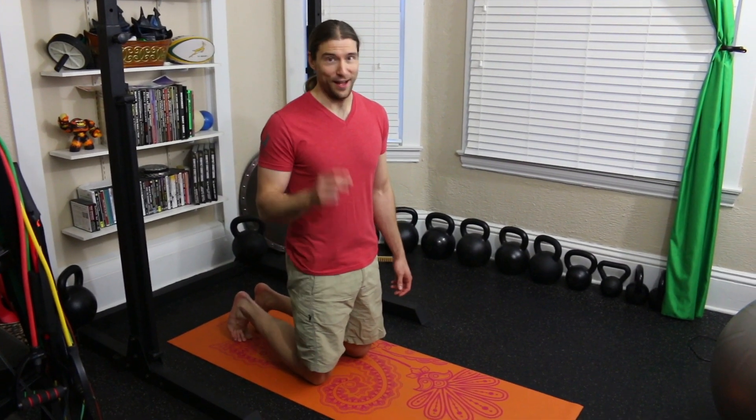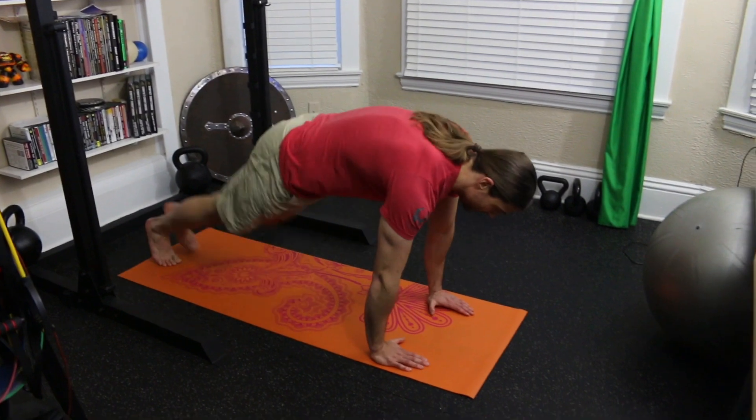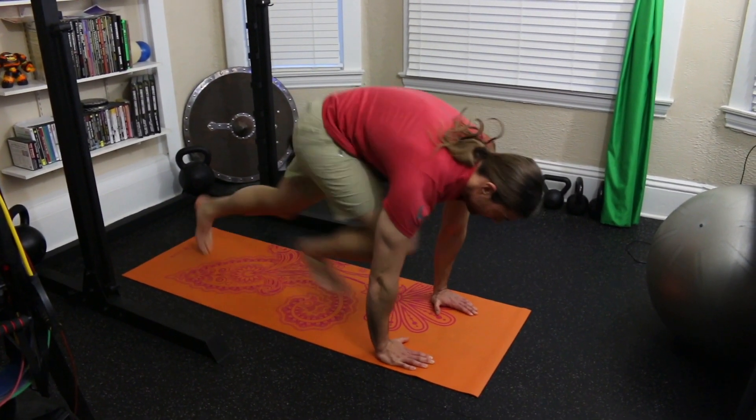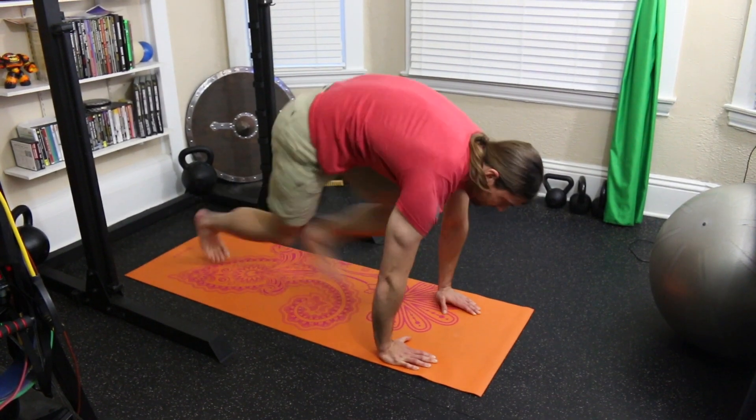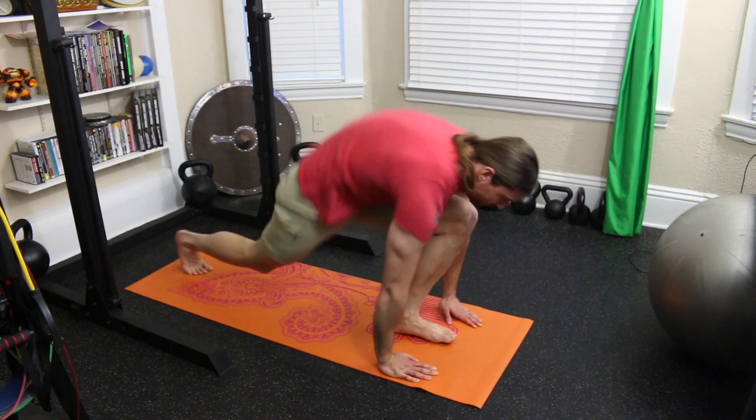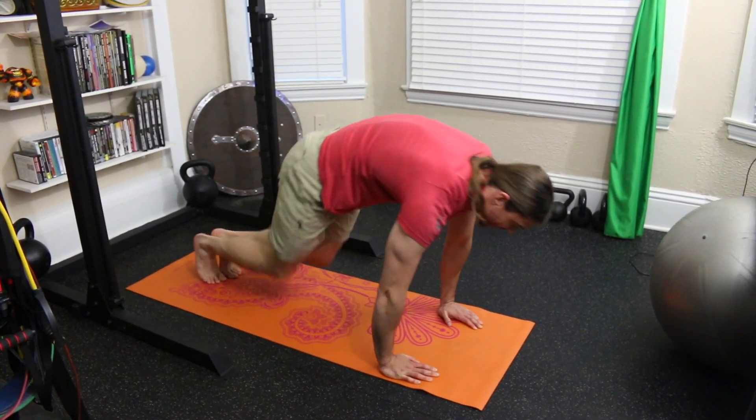I actually really hate these. I'm going to show you two variations, the slow version and the fast version — fast first, and then slow. They suck.